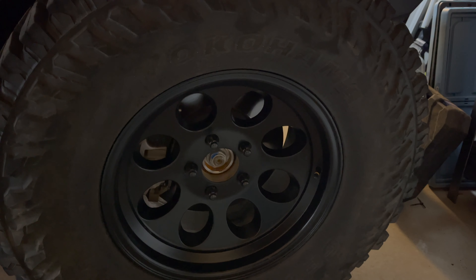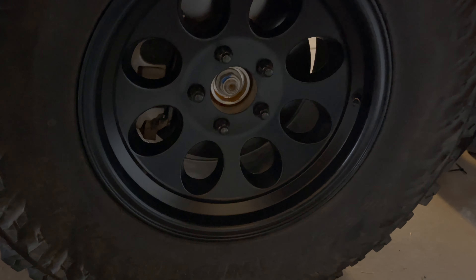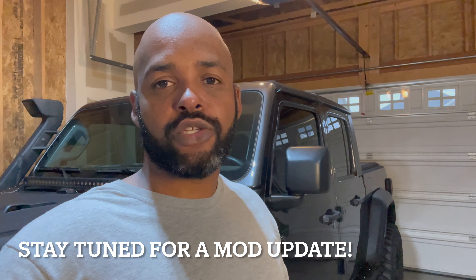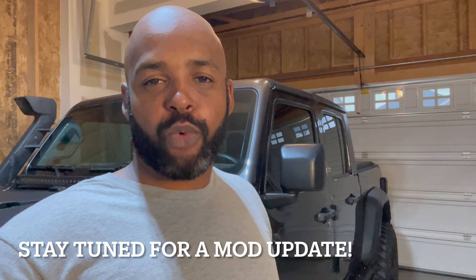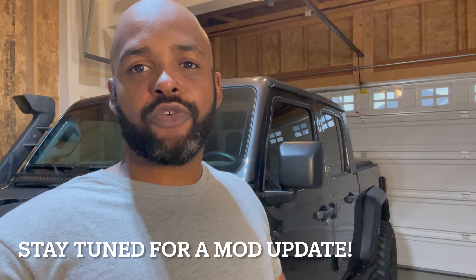That trip was great. I'm extremely happy with how well the Gladiator did — I didn't have any issues at all. I lost a hub cover, but that's a small thing performance-wise. No issues at all. It was a great place to do a shakedown run, and I'm really happy. I'm ready to get out there for the rest of the summer, hit these trails, and check out some beautiful scenery. Make sure to like and subscribe so you don't miss it.